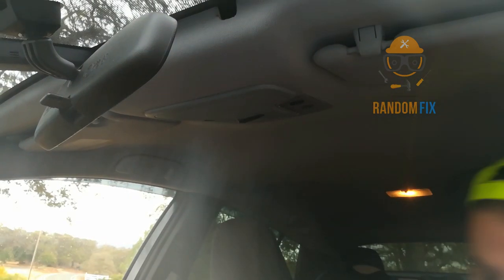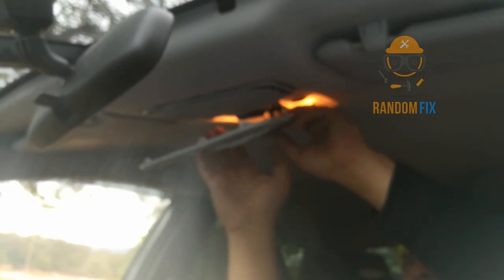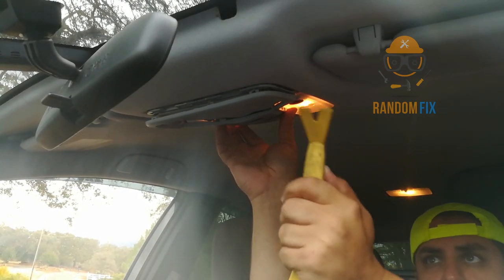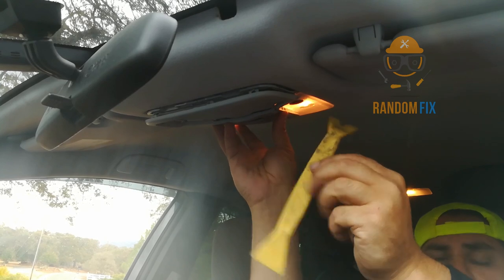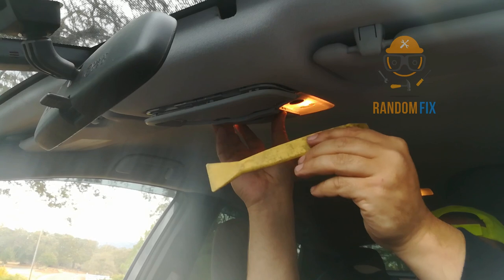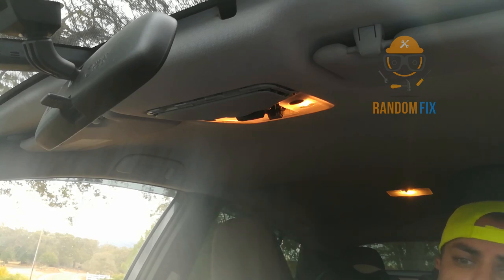I went ahead and popped out the center trim piece here. What I did is I used my plastic pry bar — please, no metal. I'll have a link to these products below including the light bulbs, but you definitely want to have one of these anytime you're working around the interior of the vehicle. It'll keep you from breaking and scratching things. I went ahead and pried this loose and now I'm going to remove the exterior cover so I can get to the light bulbs.